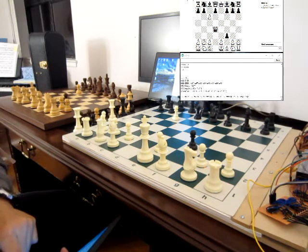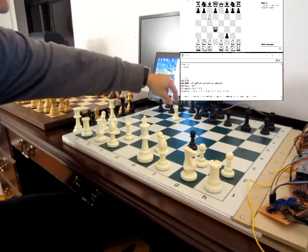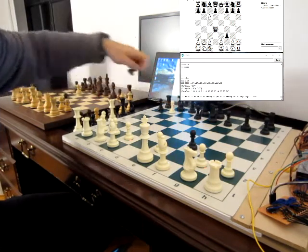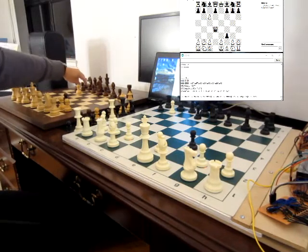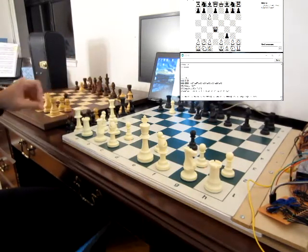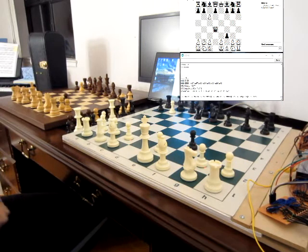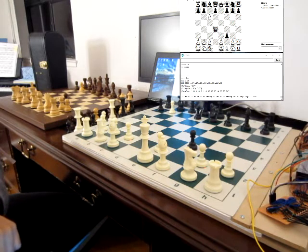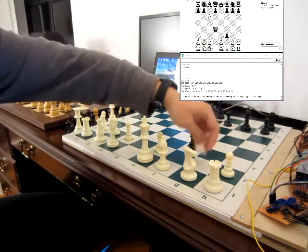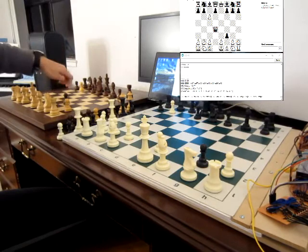Now we want to demonstrate promotion. CxB7 — we can do all kinds of captures. We'll do the same thing with DGT. And then FxG2, this capture FxG2. DGT's the same way.